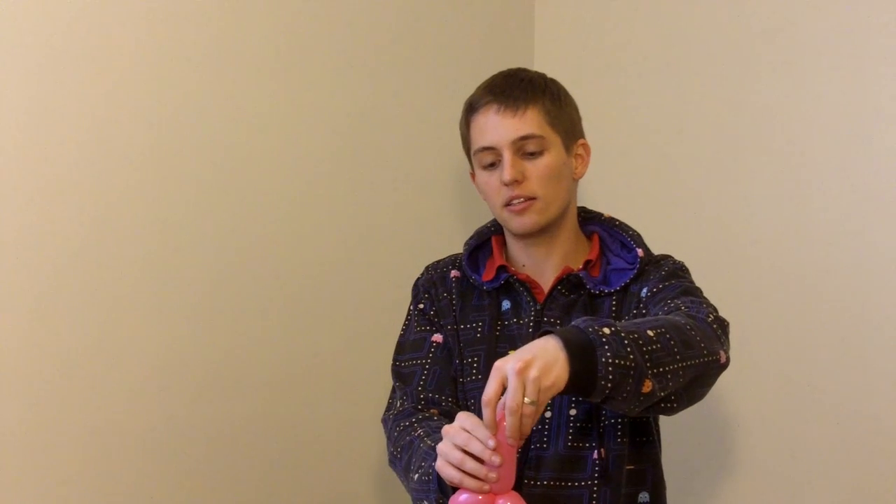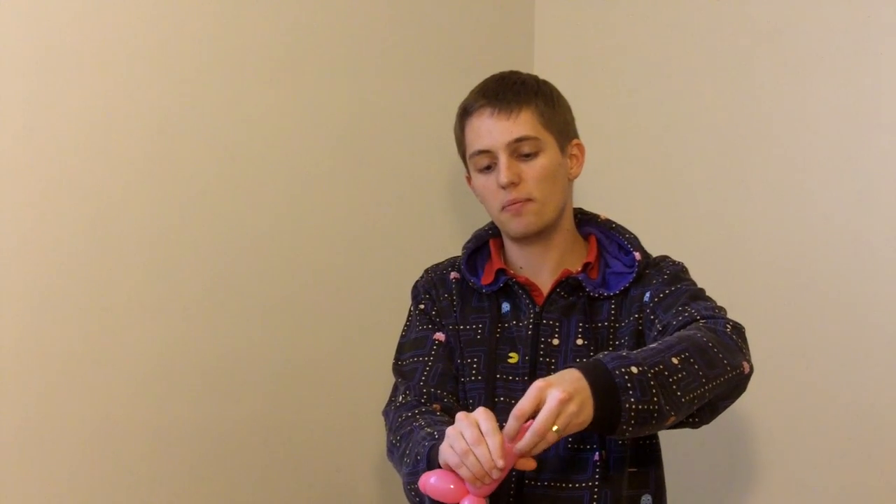Last little thing — hopefully you've got a little bit of room at the end. Twist it and squeeze. This is just going to push that air down to the end so we've got a little tuft on the tail as well. Very nice.